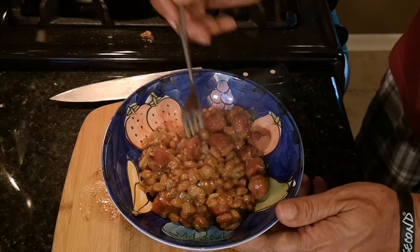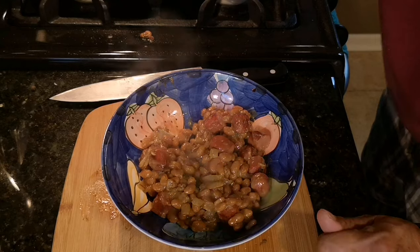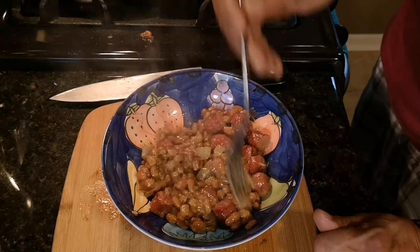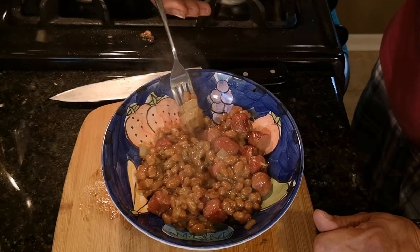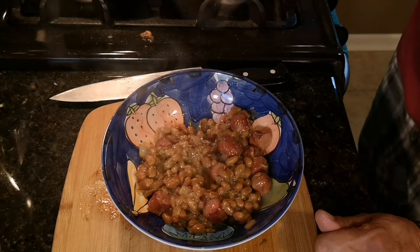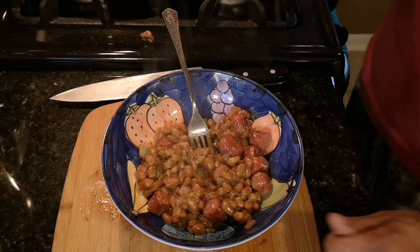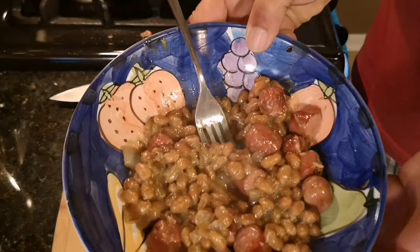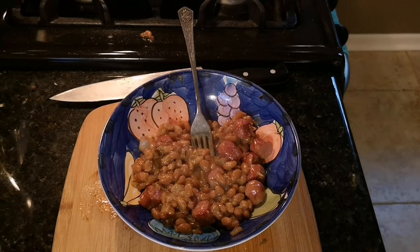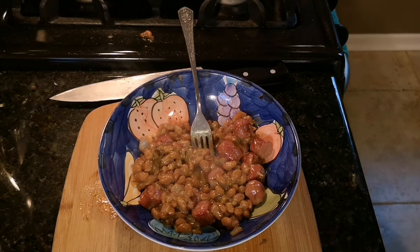Alright, here we go. Trust me when I tell you, this dish is a winner.